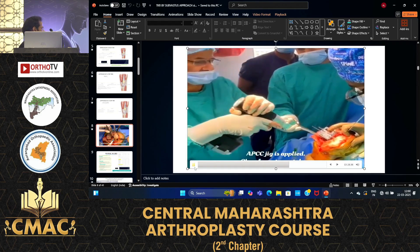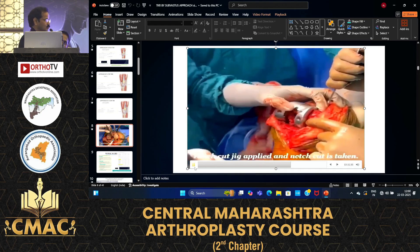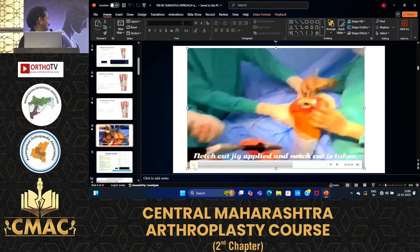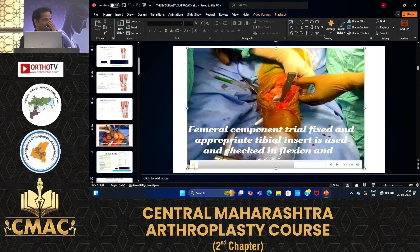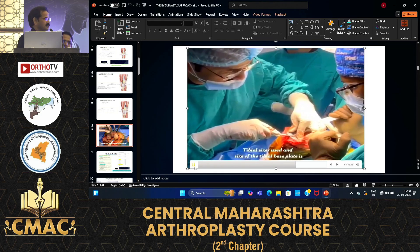What about non-correctable valgus cases? Even in valgus cases I have done it — two days back I performed one by the subvastus approach. In female patients it is very easy, but in male patients it is more difficult to do by the subvastus approach.